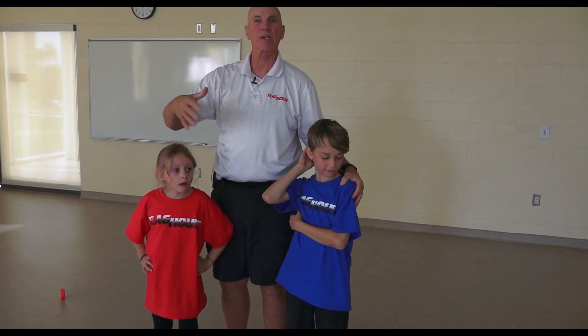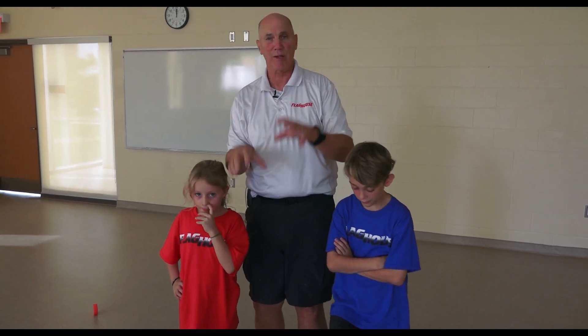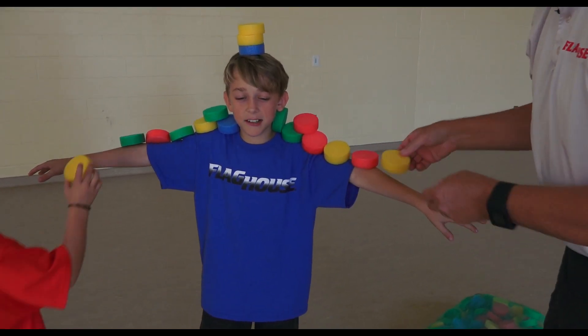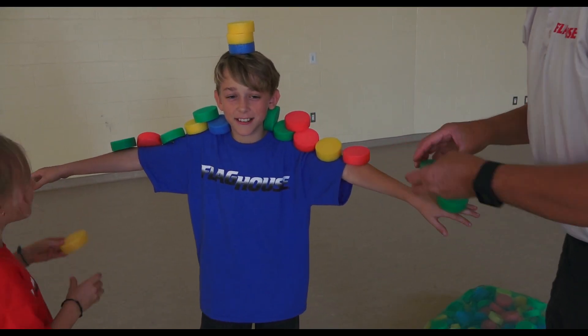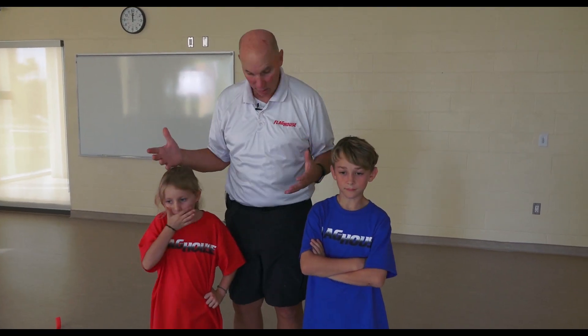Now they can be used as hockey pucks safely because they're nice and soft. You can balance them up, you can do sorting and counting with them, you can do balancing on people, you can do sandwich building. Lots of things to do with the noodle slices — fun, exciting, colorful, and easy to use. Noodle slices.